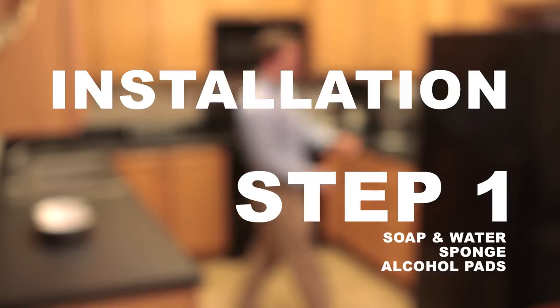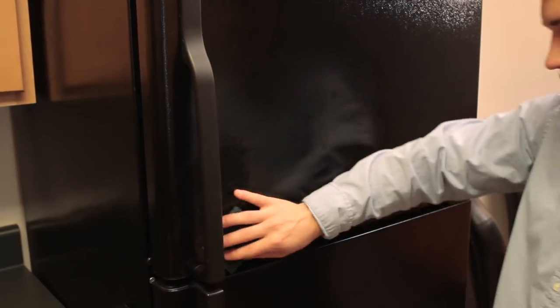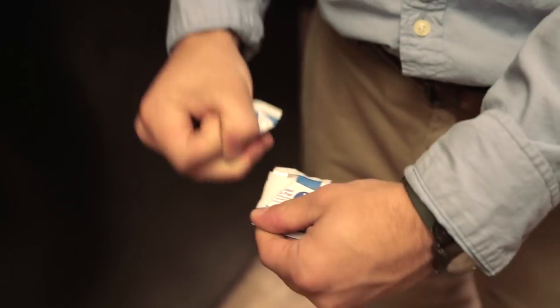Installing FridgeLock is super easy and requires no drilling, no screws, and no tools. First, clean off the fridge surface with soap and water, then wipe it with the included alcohol pads.